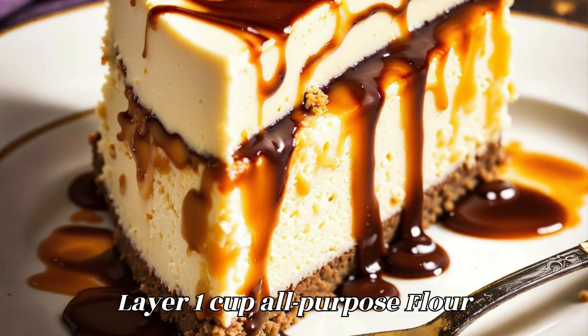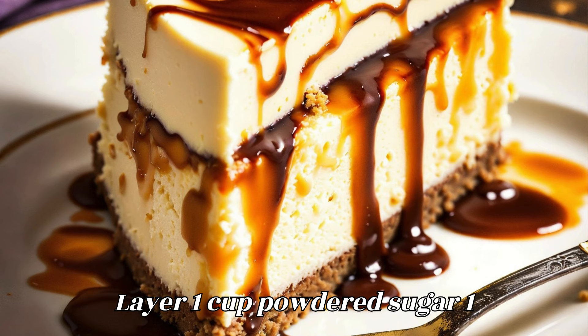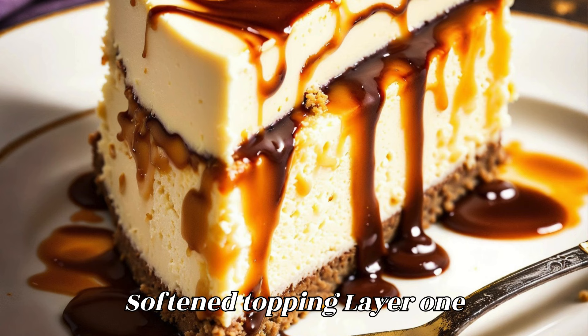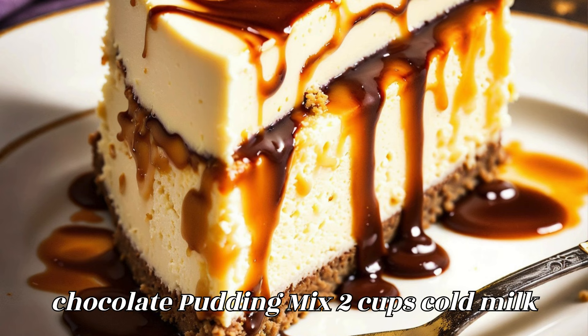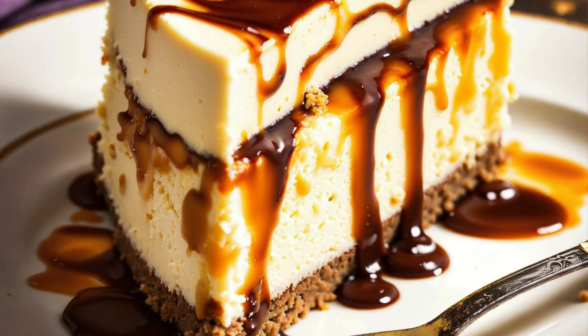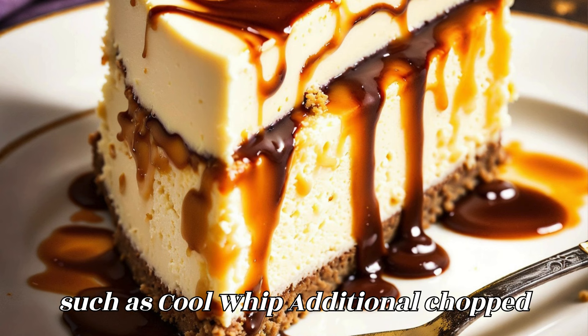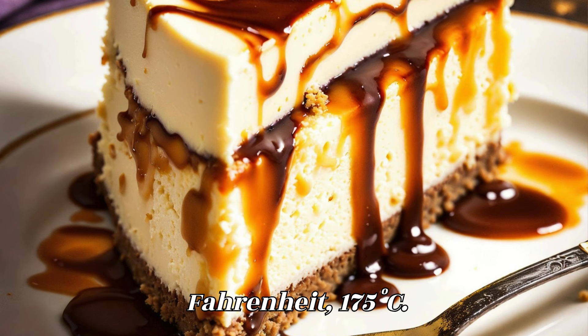Ingredients. Base layer: 1 cup all-purpose flour, 1/2 cup unsalted butter melted, 1/2 cup chopped peanuts. Filling layer: 1 cup powdered sugar, 1 cup creamy peanut butter, 1 package (8 ounces) cream cheese softened. Topping layer: 1 package (3.9 ounces) instant chocolate pudding mix, 2 cups cold milk, 1 container (8 ounces) whipped topping such as Cool Whip, additional chopped peanuts for garnish optional.